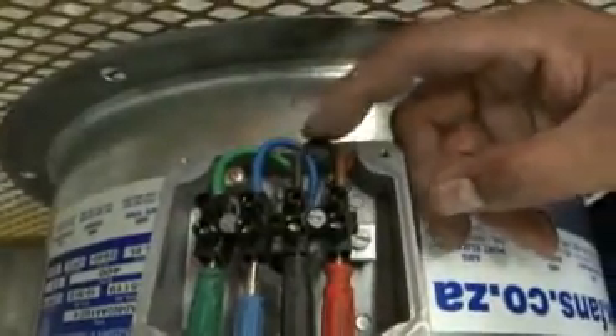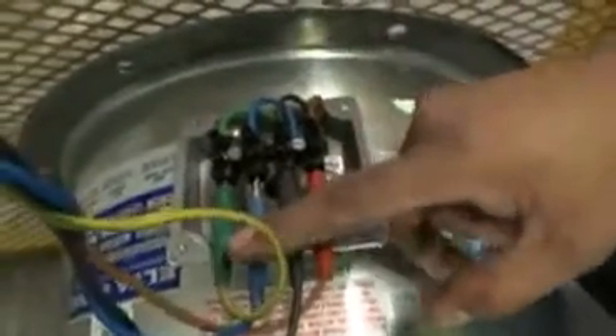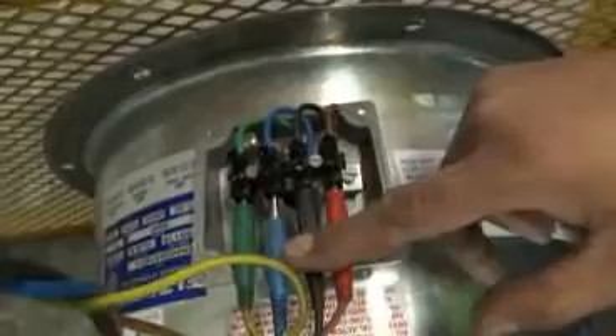This is the live, earth. These are the connections. This is the supply from your connection side — earth and the three lives.